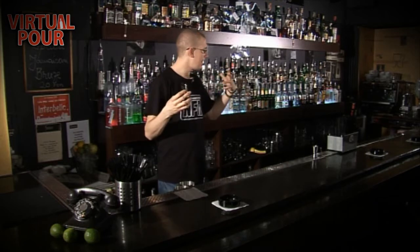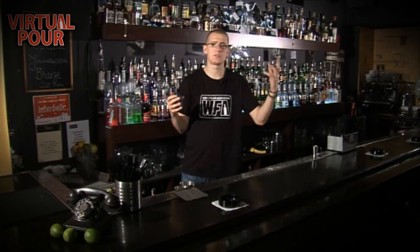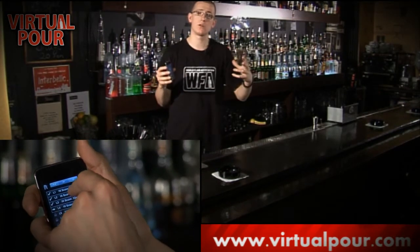Now, anybody can try it. You can learn how to pour one ounce, two ounce, whatever — it doesn't really matter. What it does help you do is create the correct measurements for making cocktails.